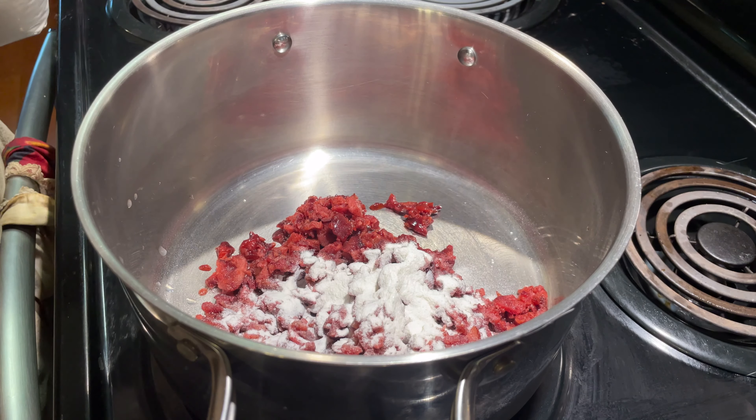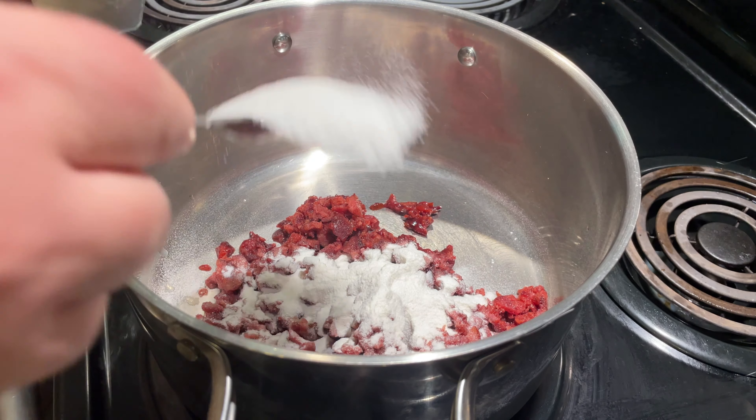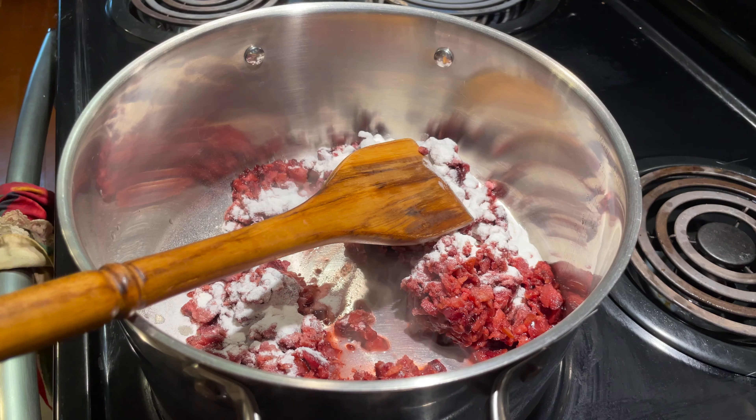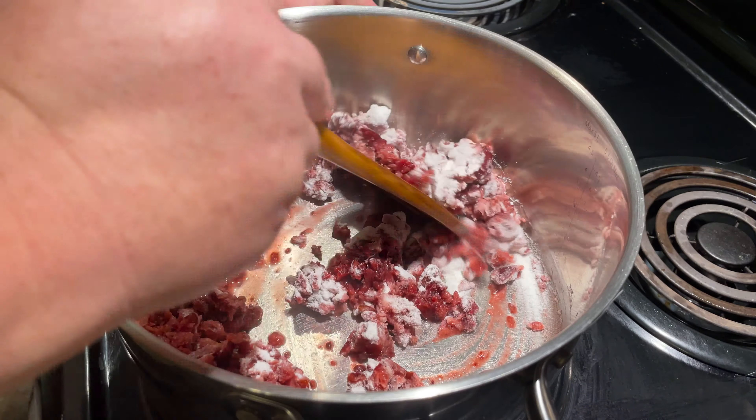The recipe calls for two and two-thirds cups of frozen or fresh chopped cherries that are pitted. So what I'm doing is just pulsing it in the food processor to get it chopped. It can't get any easier than this, folks. We have a six-quart heavy-bottom pot for this and we're going to throw our cherries in the pot and our lemon juice.